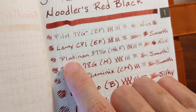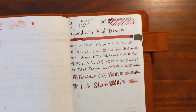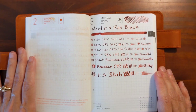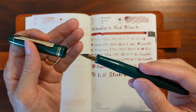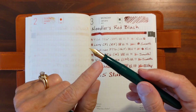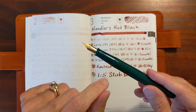Now, with the really fine nibs, you get a nice uniform legible line. I like that — very nice. I'm impressed with this ink. I'm impressed with the behavior of it. Now, I don't know if it would stain a demonstrator. I usually use a demonstrator with this 78G extra fine nib, but I went ahead and moved the nib over to this solid color pen just in case it would stain a clear plastic.